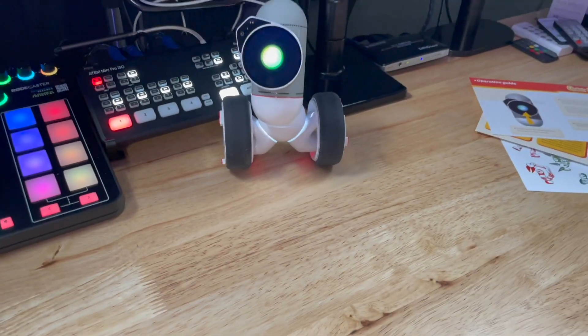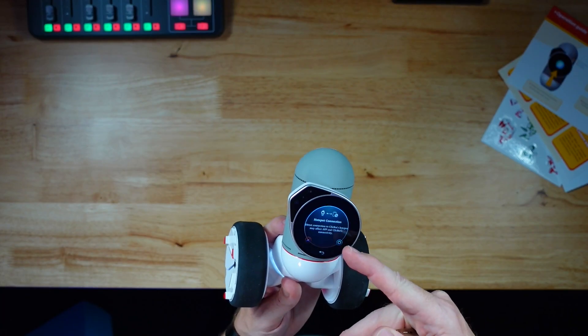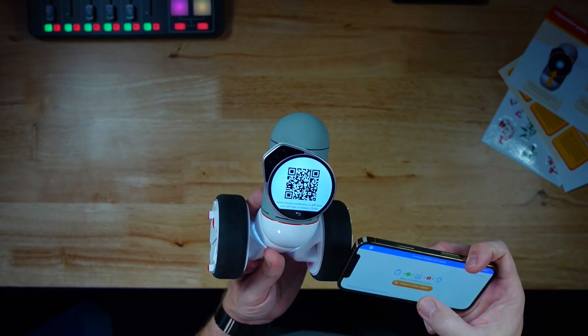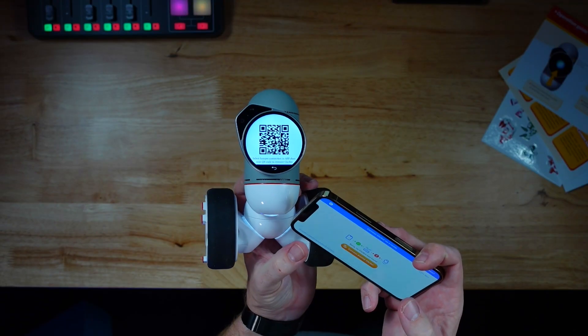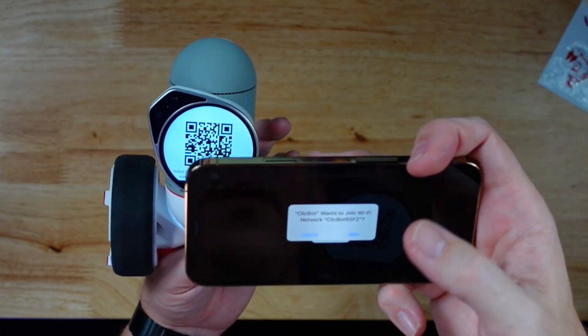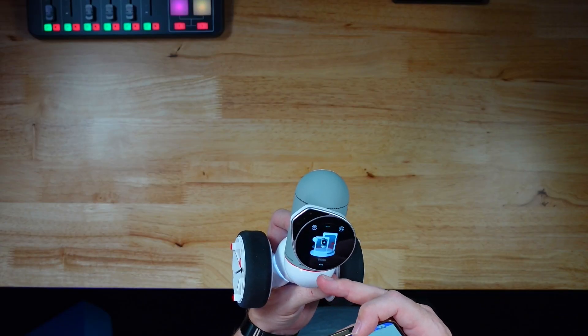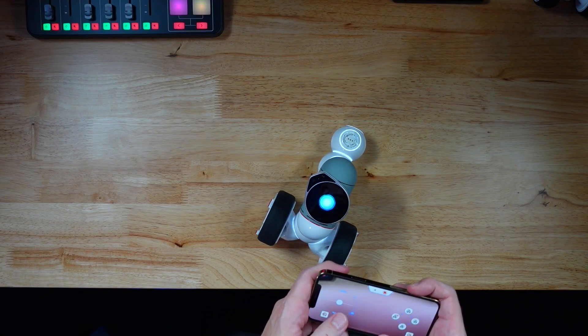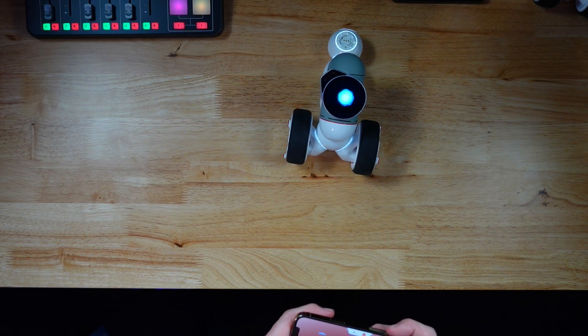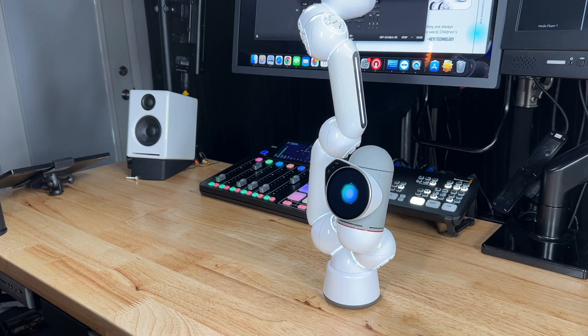Let us connect to him before he goes a little crazy. You can connect via hotspot or you can connect via Wi-Fi — those are your two options. Let's try the hotspot method. Start scanning and then you can actually scan the QR code to join the hotspot. Okay, so we're connected now — left and right, reverse — you can just control it like a little robot.